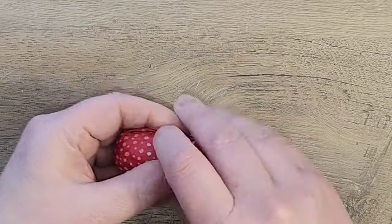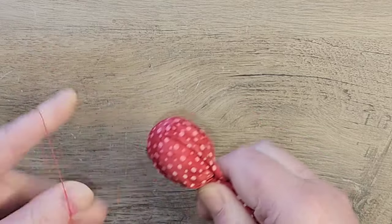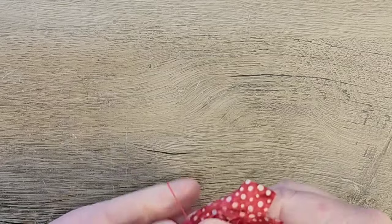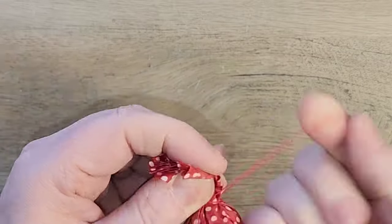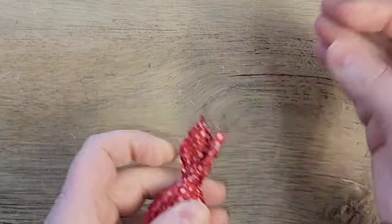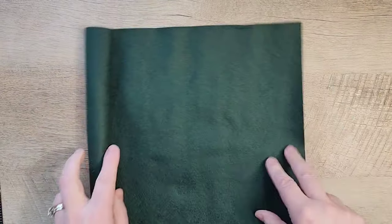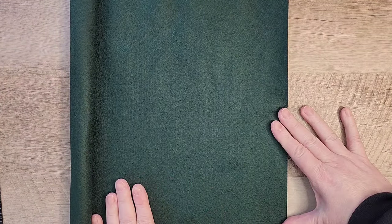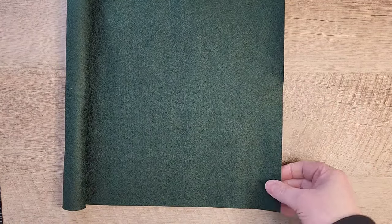All we do is wrap that fabric up and around the little egg. You want your fabric gathered at the bigger side of the egg, so the smaller piece where it tapers down hangs out as your strawberry. We'll put the leaves around where the rubber band is. To tie this together I'm just using a little rubber band I got from Walmart. Set that aside and grab our green felt.